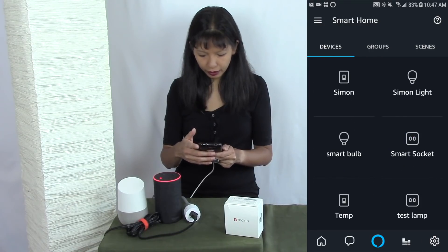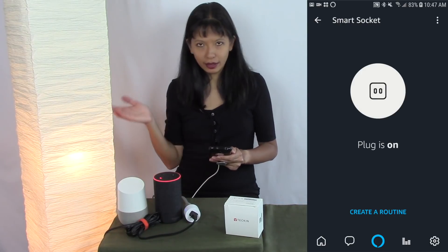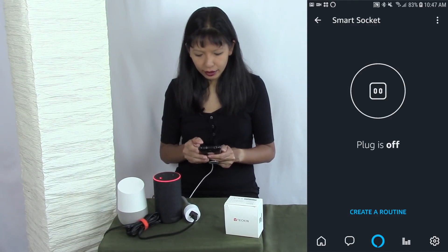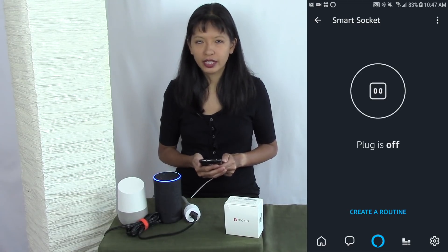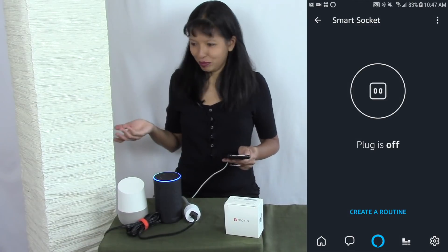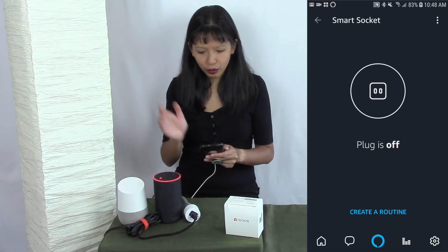I'll tap Smart Socket and from the Alexa app I can now turn my lamp on or off. But what you really want to see is the voice control — Alexa, turn on smart socket. Alexa, turn off smart socket. We've got it working with Alexa.